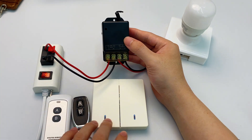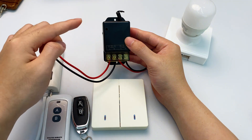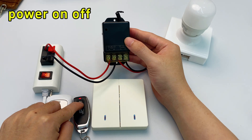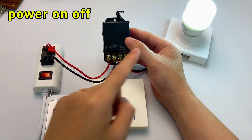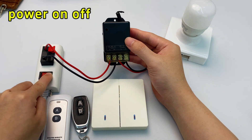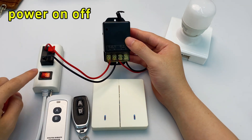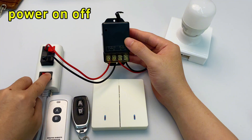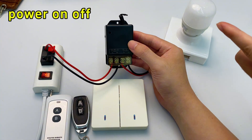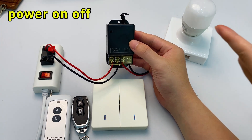Those are the three remote control modes. This controller also has a really useful feature — it's set to power-on-off by default. If the light is on and there's a power outage, when the power comes back the light stays off. And if the light is already off when power goes out, it still stays off when power returns. That's power-on-off: every time power is restored after an outage, the light remains off.